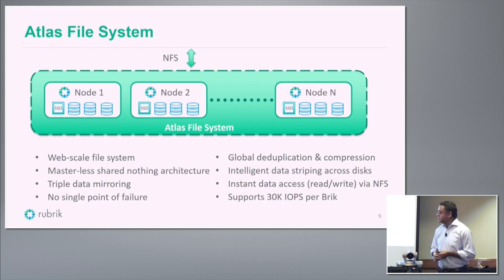Since it's a single namespace across however large the cluster is, we do global deduplication and compression. For instant recovery, you can bring up a virtual machine directly off Rubric storage and get pretty reasonable performance. If your primary fails, you can actually run the VM off Rubric storage — you still need a host, but it's a single button. You go to the backup, say recover, specify a host, and the system creates a VM using Rubric as an NFS datastore.